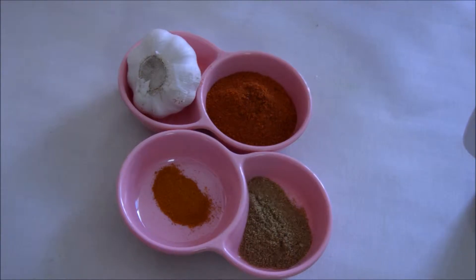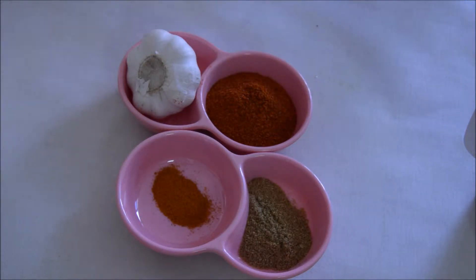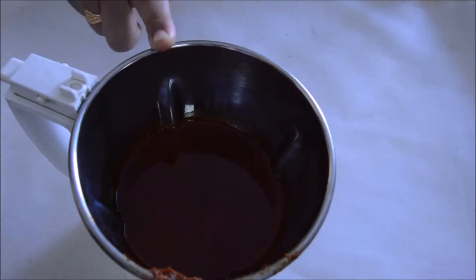We will shallow fry the garlic. When the garlic color changes to golden brown, we'll add red chili powder, coriander powder, and turmeric, and sauté for another one to two minutes until the raw smell goes off. Then switch off the gas, let it cool, add half a cup of water, and grind it all with the fried garlic to make a paste.